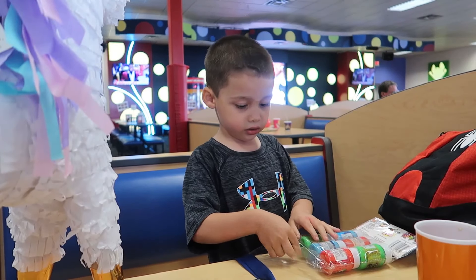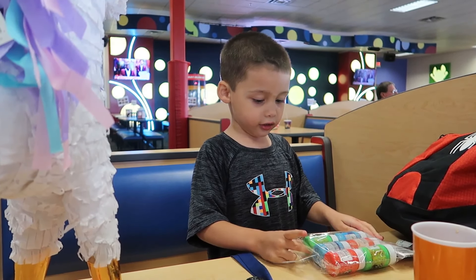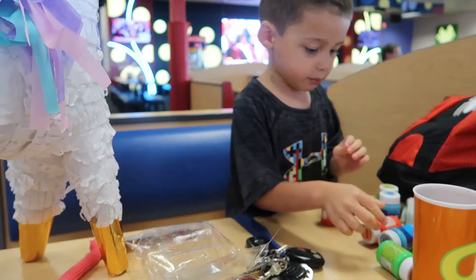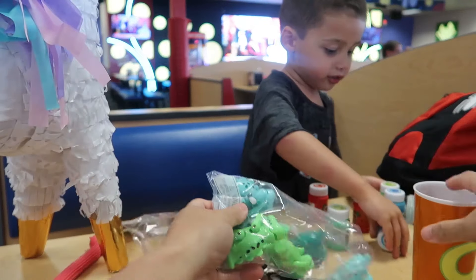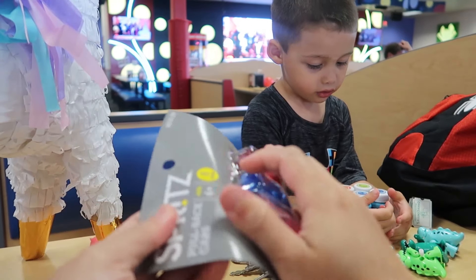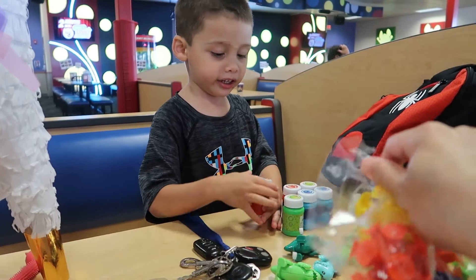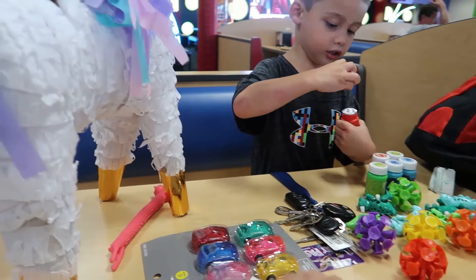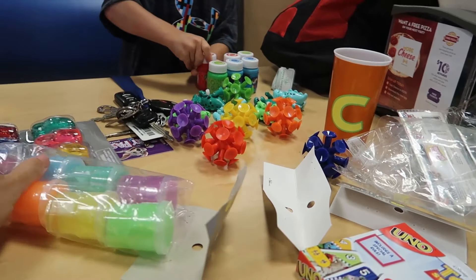All right, I'm gonna try. Oh, it is slimy! It's slimy! Quite some slime. And then we got dinosaurs too - whoa, dinosaurs! You can't eat it, well you're not supposed to eat it anyways. And we got suction cups right here.